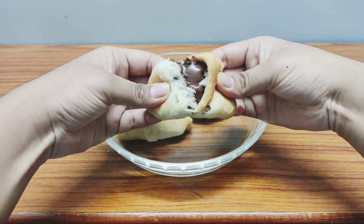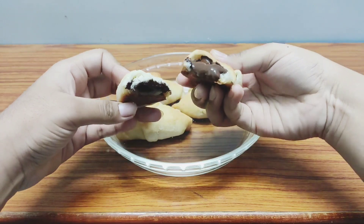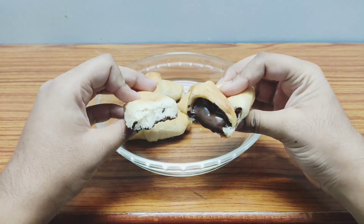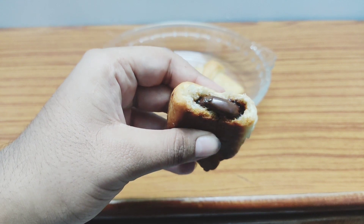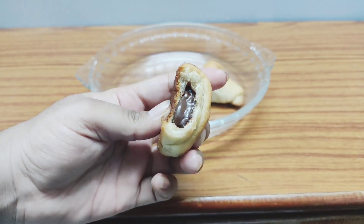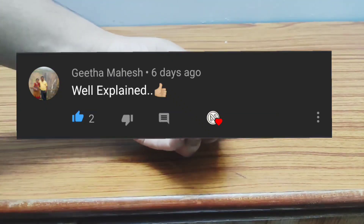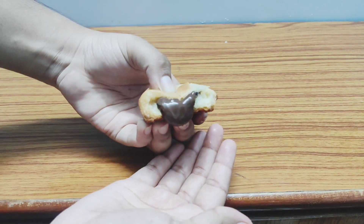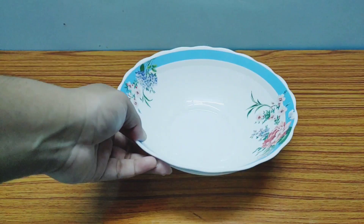Hey foodie fam, I welcome you all back to my channel with a new recipe. In today's video we're going to compare homemade croissants with ready-made croissants — let's see which one is better and tastier. Today's shoutout goes to Geeta Mahesh, and without wasting any time, let's get started.